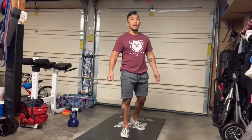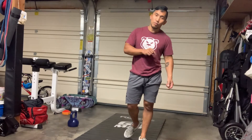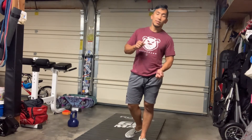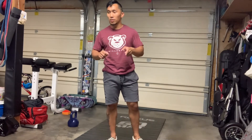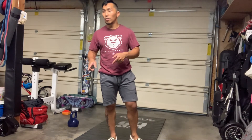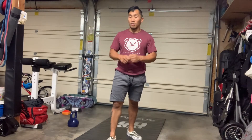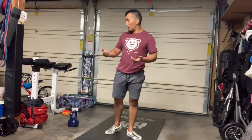Welcome to today's workout: a 12-minute AMRAP of 12 kettlebell overhead squats, 12 kettlebell sit-ups, and 12 kettlebell swings. You're going to need a kettlebell, but if you don't have one, a dumbbell works alternatively.